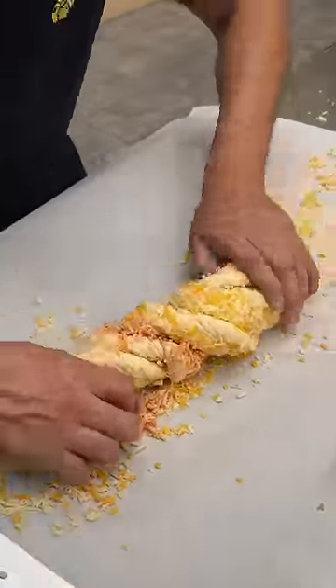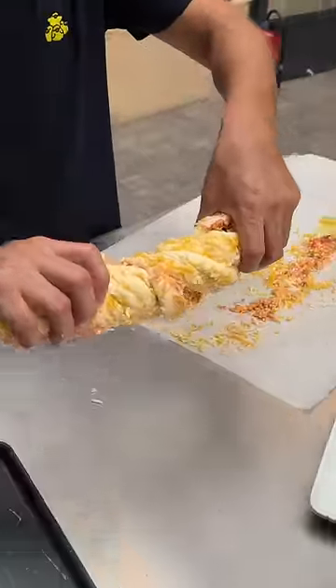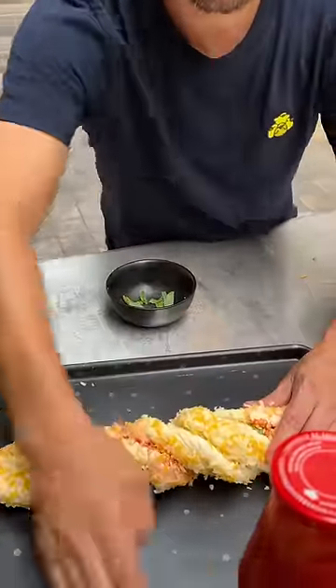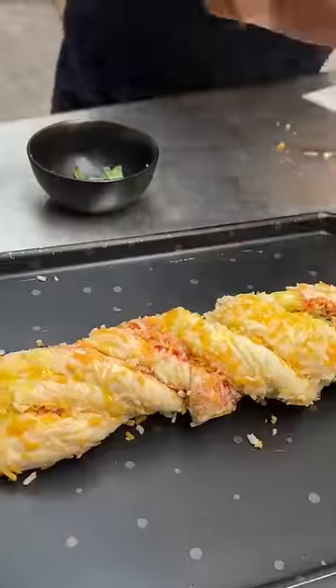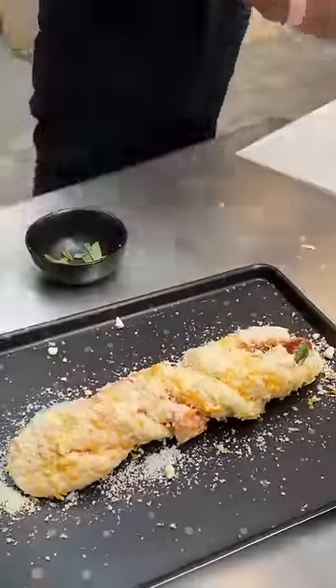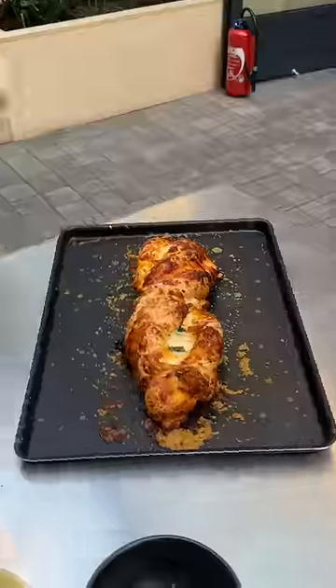Beautiful — you can see all the ingredients. Now we're gonna twist it one more time, quick, and come through with a little olive oil, a little parmesan. We're off to the oven — put this baby in the oven like my last baby. Here we go.